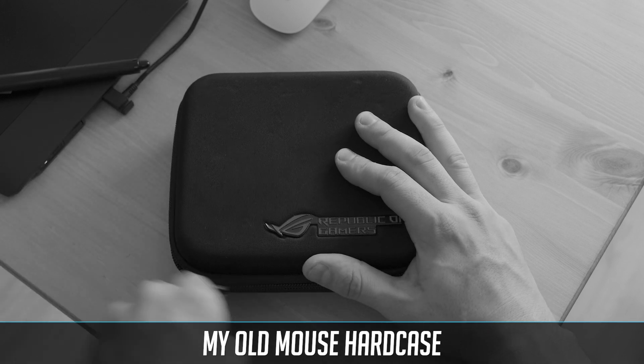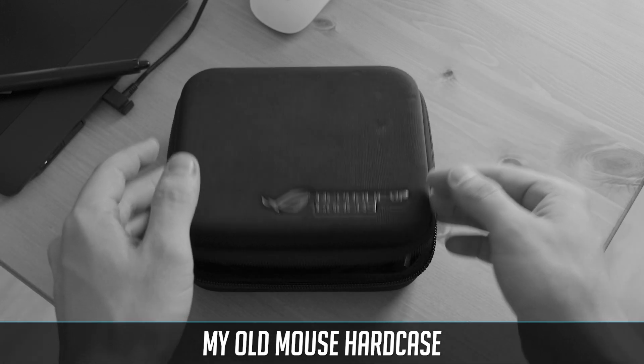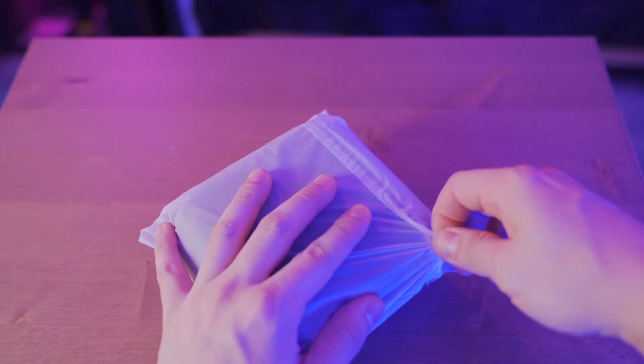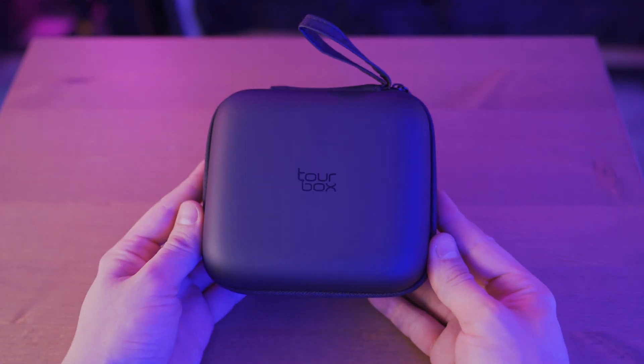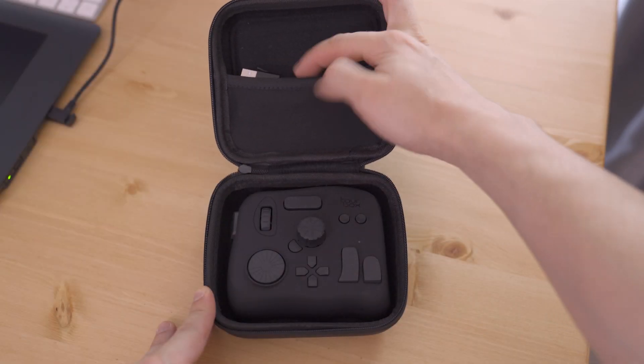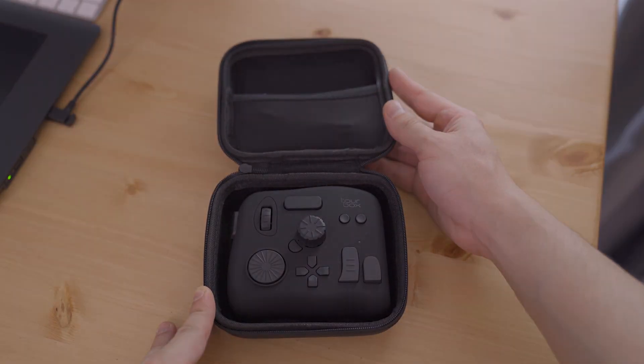In my previous review I was mentioning that it would be really nice to have a hard case to transport the TourBox. And it looks like TourBox actually listened, because on this new version I was able to choose a hard case. So TourBox team, if you are watching this video, thumbs up to that. It's really good to see that some companies actually listen to customer feedback.